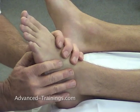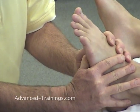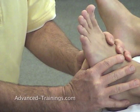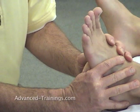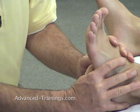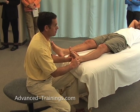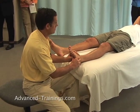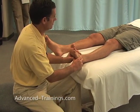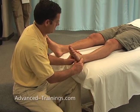Now for the other side, I hook in with my thumbs into those short flexors and have you lift your toes. A little more reluctant there — and let that go. Again, this doesn't make a lot of sense until after you've done the plantar fascia. Come on up again, and let that go. And come on up.